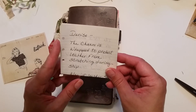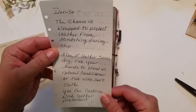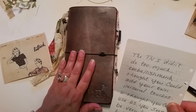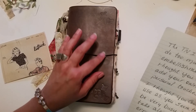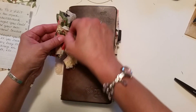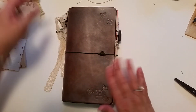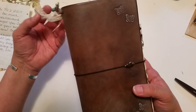There's a note: 'The charm is wrapped to protect leather from scratching during shipping. Also if leather seems dry, rub your hands to blend in natural conditioner, or rub with soft cloth - you can condition with leather protectant. The traveler's notebook - I didn't do too much embellishment, thought you could add your own personal touches. Thought you could use it as you seem to be very busy, to take along on errands, etc.' Oh my goodness, Shelly! This is my first leather-bound traveler's notebook. I've never actually held one before - had one in my hands before.